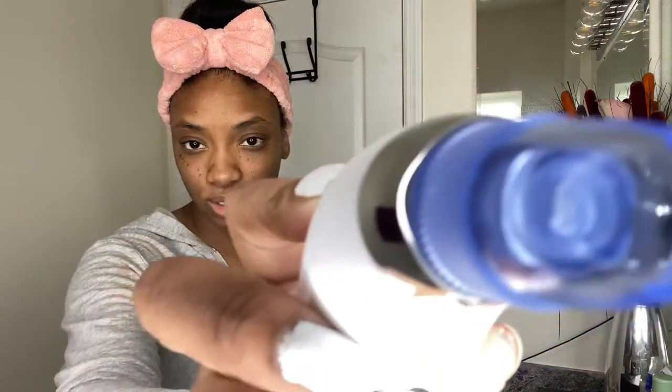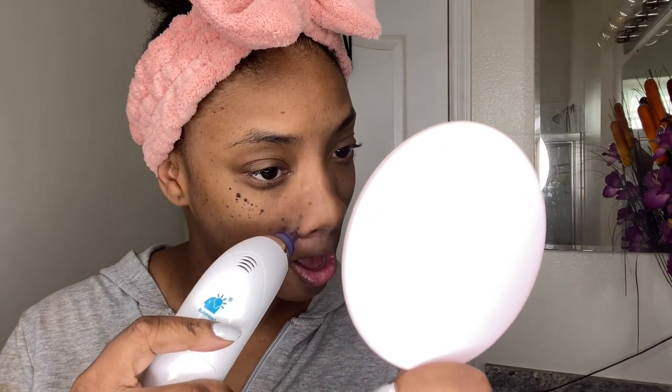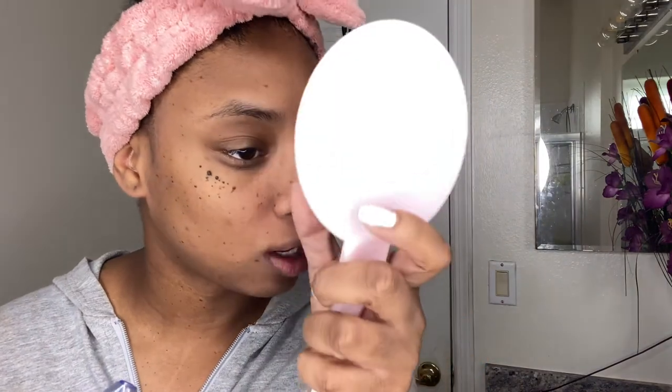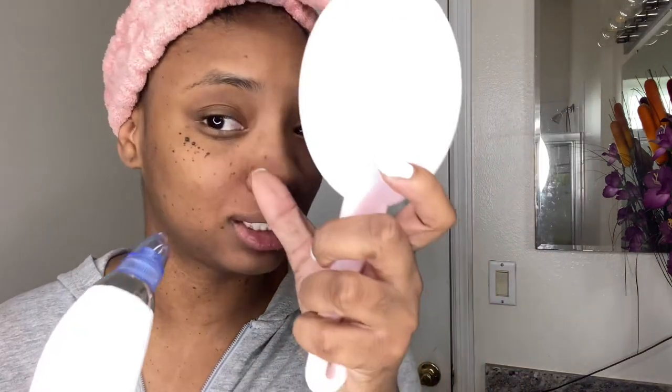I'm back. Step two: select your desired suction head. I'm going with the oval one — you can kind of see it here. This is supposed to get in the corners of the nose. This is sucking a lot more than I want — it's a little bit more intense than I'd like.